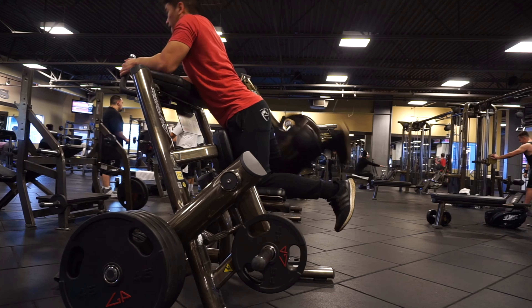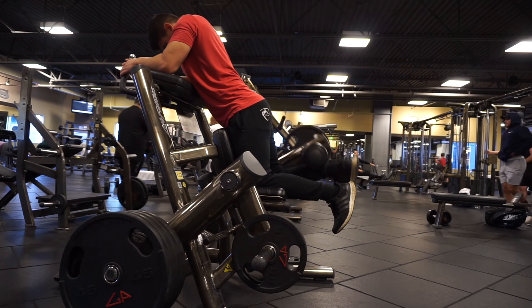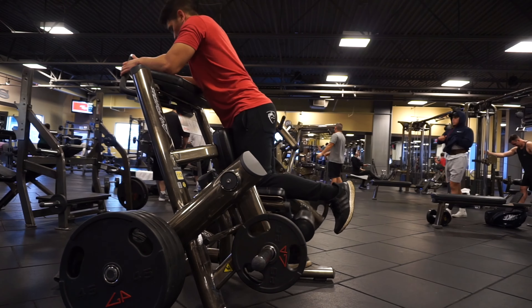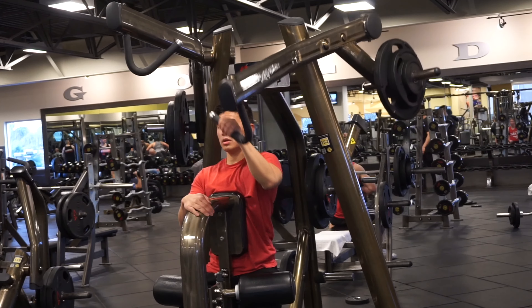For hip extension, you want to do this because the hamstring's secondary function is to extend at the hip — the first function, as we know, is to bend or flex at the knee. So by extending at the hip as well, you're getting the hamstring to work both of its functions, which gives you more activation.